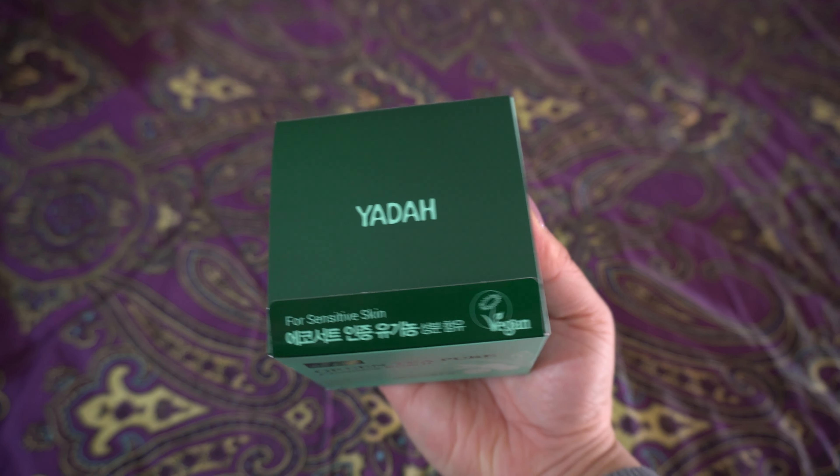They've included Essin Herb before in past boxes, and this is a brand I've never had any issues with. I think I've gotten maybe a moisturizer and some other products from this brand before. It gets a little hazy remembering which box got me which products, but I've gotten this brand before and had no issues with it. So I'm excited to use this product as well.